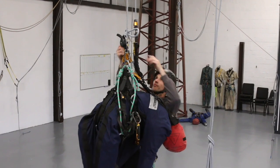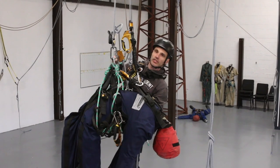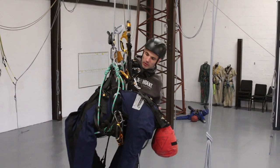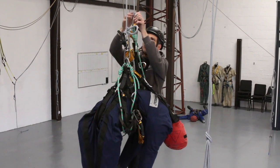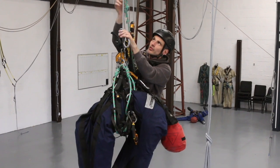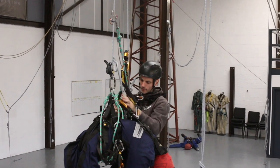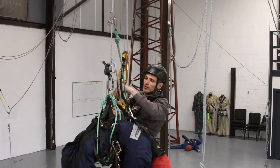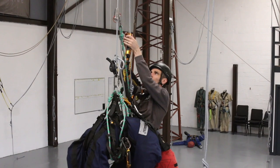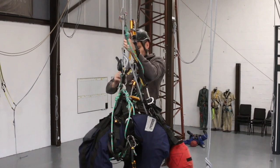I'm going to climb up until I'm underneath the knot, and I want to get myself above the knot on my working rope. I'll put my new backup on above, turning my backup onto my working rope so I've got two points. I can then crawl over.